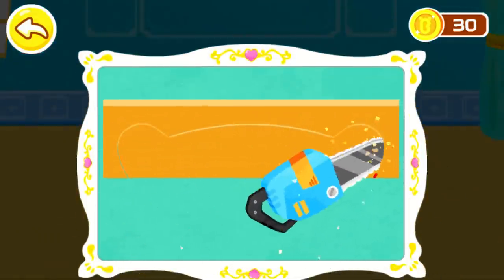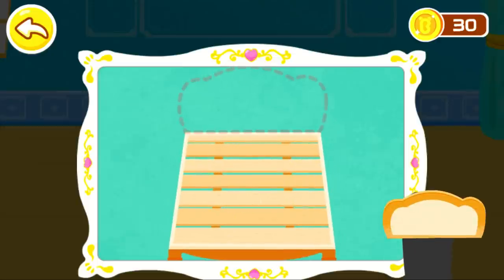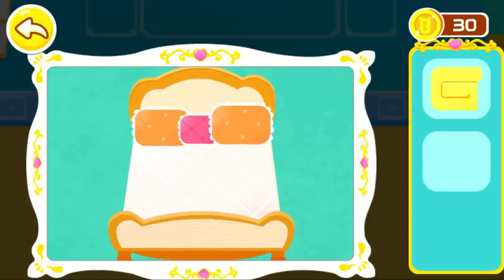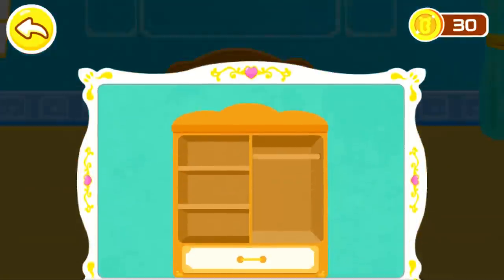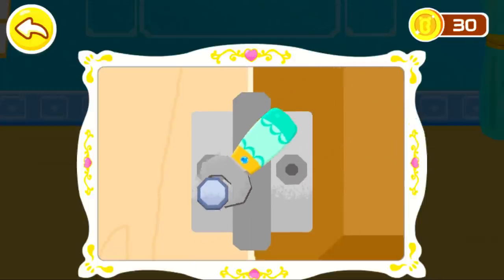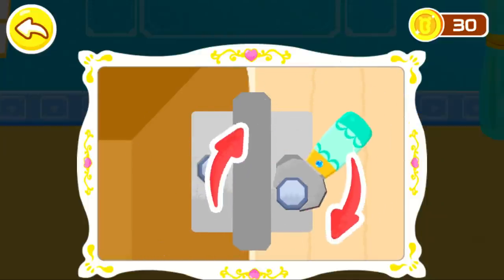Let's saw the bed board. A soft and comfortable bed is ready. You're awesome! Assemble the wardrobe. A soft and comfortable bed is ready for the bedroom.